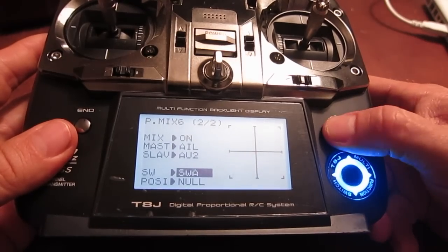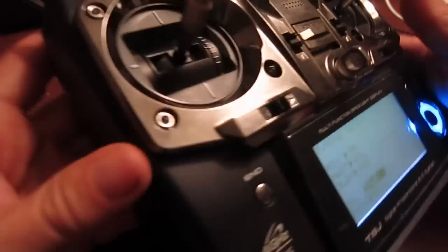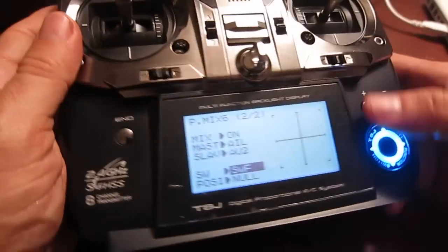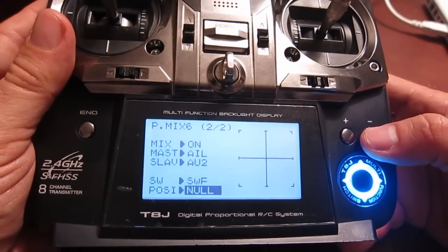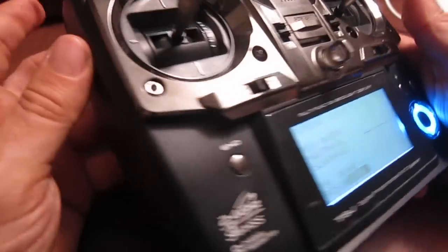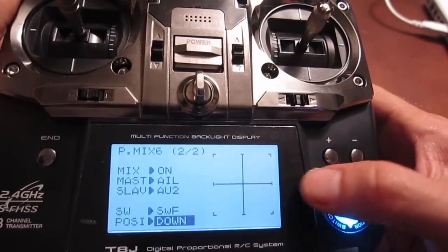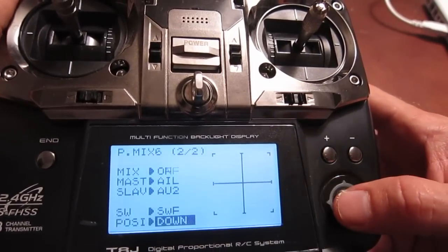For the switch, I go with switch F — it's all the way at the bottom here, this one right down here. And then I change this from null to down. So now it says off in the top where it says mix. When I hit the switch it's on, but as you can see on the right side, the graph isn't doing anything yet.